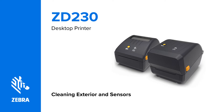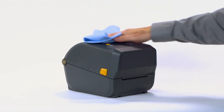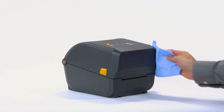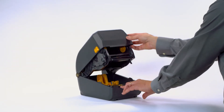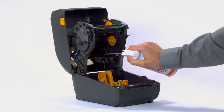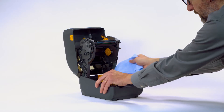Cleaning exterior and sensors. In this video, you will learn how to perform routine cleaning of the printer exterior and sensors. Turn the power off and remove all media. The outside of the printer may be cleaned using solutions common to the healthcare industry, including isopropyl alcohol and water. Open the printer. Clean the media sensors using compressed air.